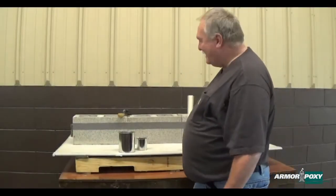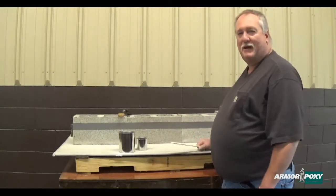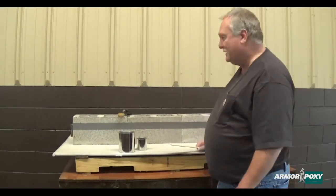Hello everybody, I'm Epoxy Pete and today I'm going to show you how to do some cove. A lot of people always have questions about this — they're afraid to do it. I'm going to show you how easy it is.